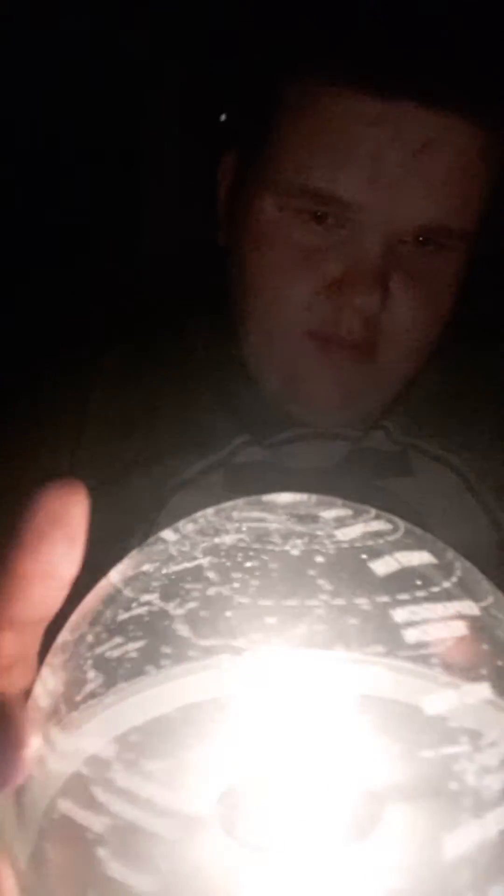I wonder where Mustafar would be. I found Hoth, so I should be able to find it. Here's Mon Calamari down here. Fun fact - 12 parsecs is actually a distance between things. It's not like seconds or whatever. The Kessel Run is when you go near black holes and stuff like that in the Star Wars universe. I can't find it. Maybe it's not on here. It's near black holes and stuff like that.